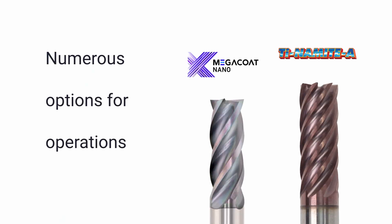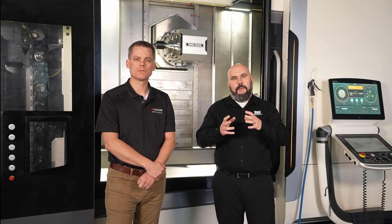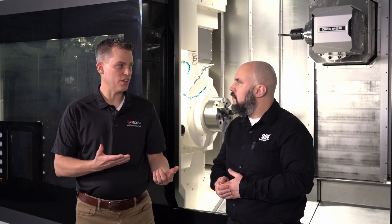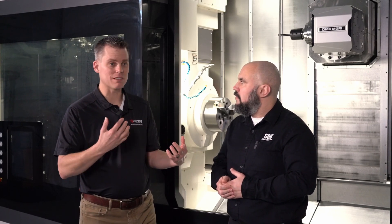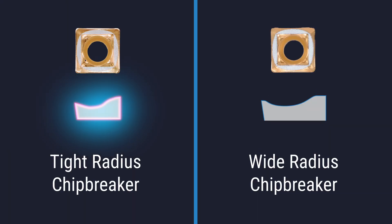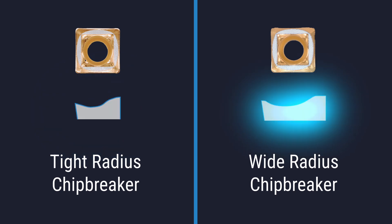Tool coatings also provide an excellent addition to help evacuate chips. By reducing friction and heat resistance of the tool, we are able to reduce the potential for chip adhesion and help get those chips out of the cutting zone. Alongside those same benefits in the solid round tool world, let's talk about how end users can improve their indexable insert strategies. Inserts are available with different chip breakers to help control chip size and shape when workpiece material and feeds and speeds can't always be dialed in just right.